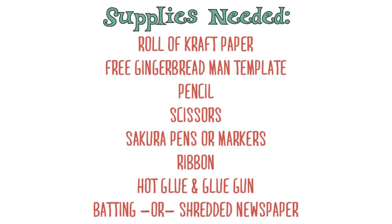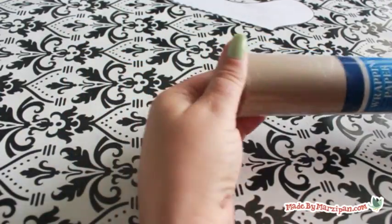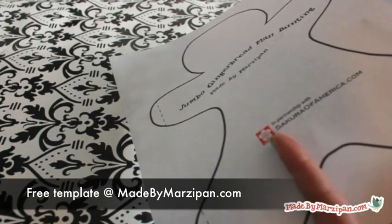For this project you'll need a roll of brown craft paper. Depending on where you're shopping, you can either find this by the wrapping paper or by mailing supplies like envelopes and packing tape.